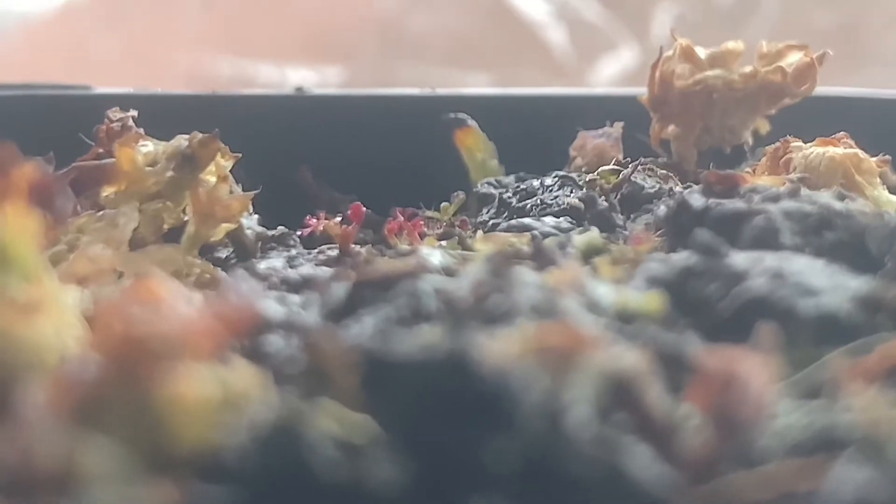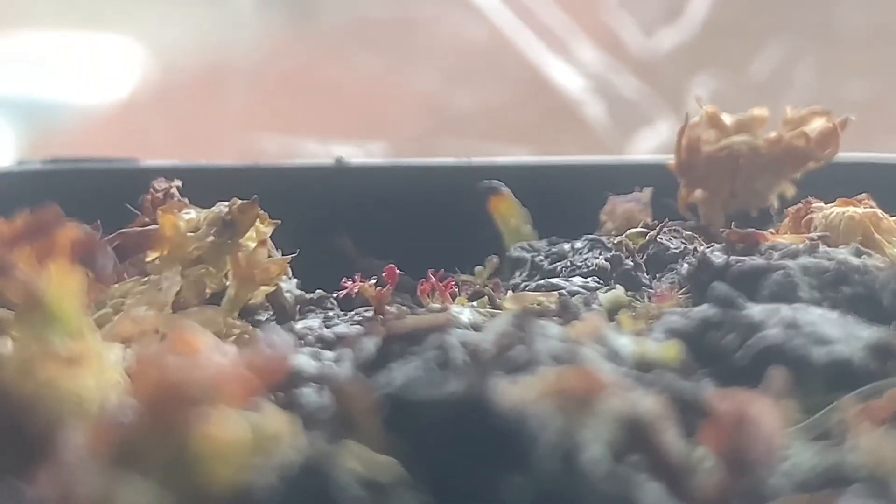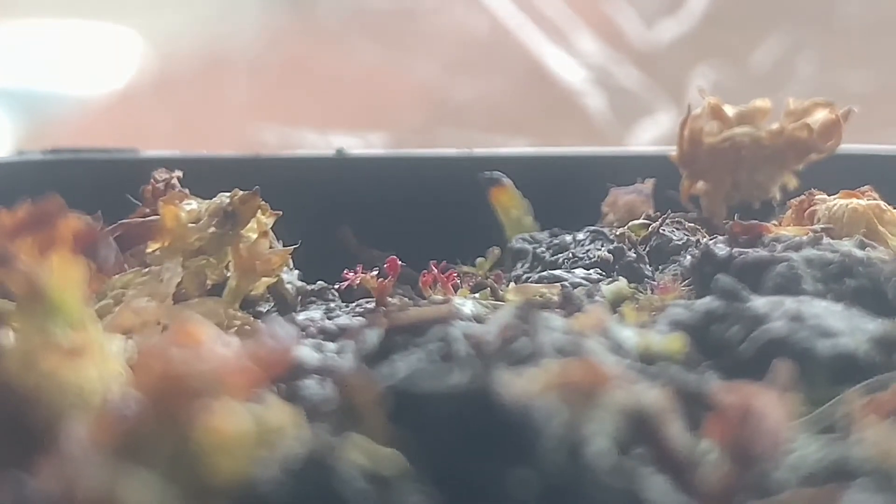I planted the seeds October 26th, and today is February 20th, so it's been almost four months.